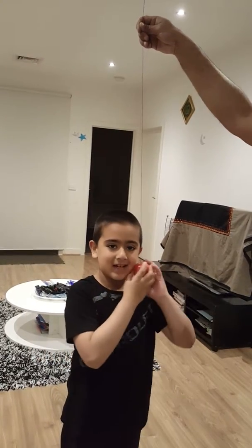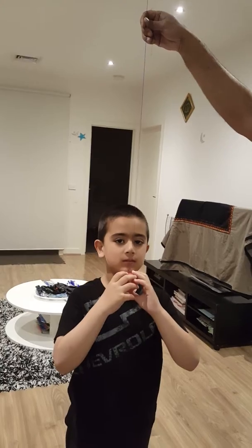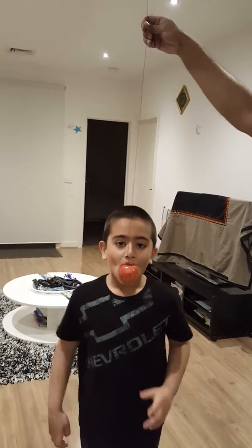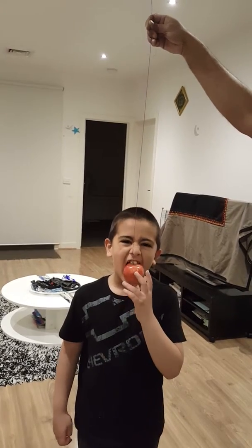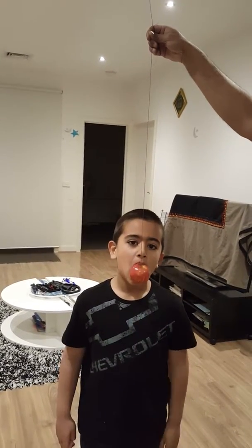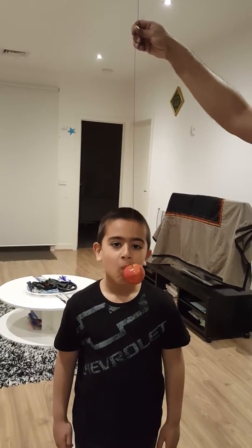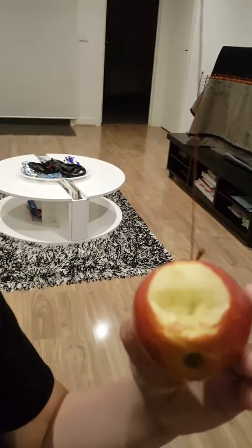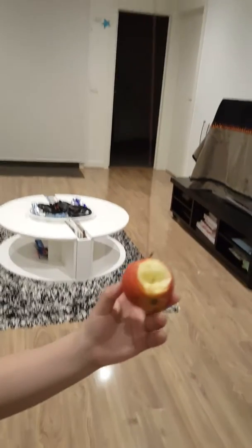Hey, I have to do this again. It looks like we took a bite here. Now let's try again — I think it fell off.